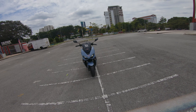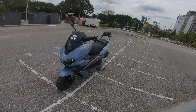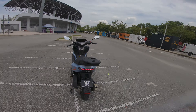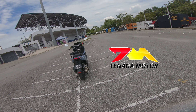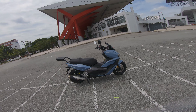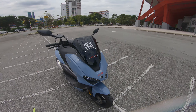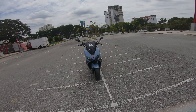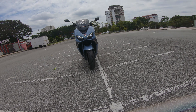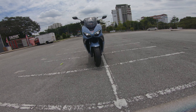Di hadapan kita ni ada sebuah motosikal daripada WMoto, sebuah motosikal yang diedalkan oleh M-Force Malaysia. Motosikal ni aku pinjam daripada Tenaga Motor. Tenaga Motor ni ada beberapa cawangan: dekat Ceras Taman Tenaga, Bangi Bandar Seri Makota, Kajang Central. Dia orang ni antara pengedar atau authorised dealer bagi M-Force, yang mengedalkan brand-brand seperti WMoto, Benerley, Morini, dan Brixton.